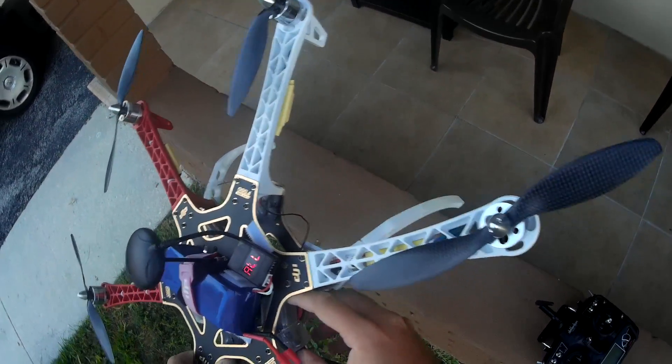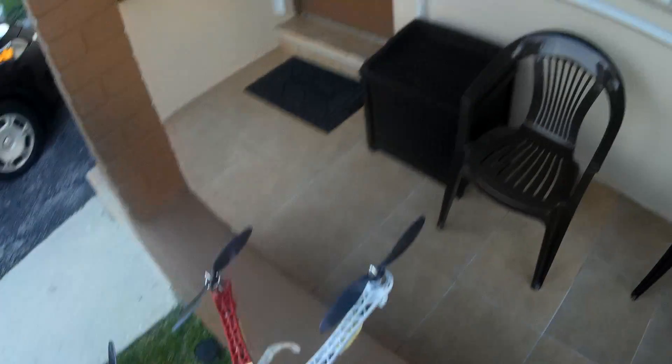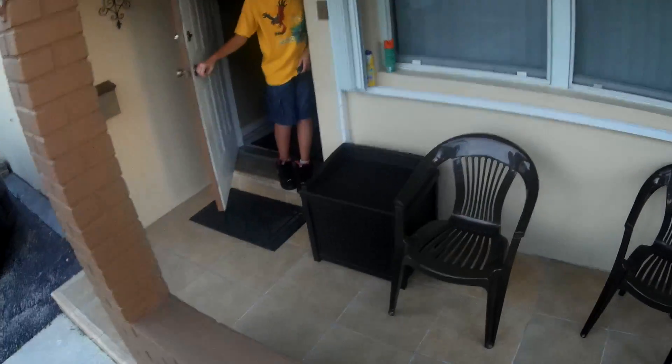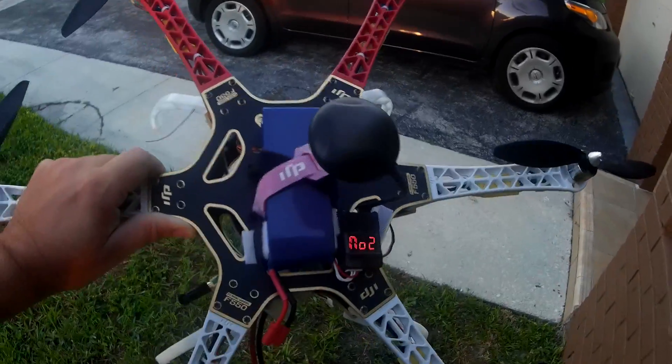Wow, there's a lot of vibration — look at this, some of this stuff came apart. That's kind of cool. All right guys, we had a good, awesome flight in the morning. Here we are. Let's go.